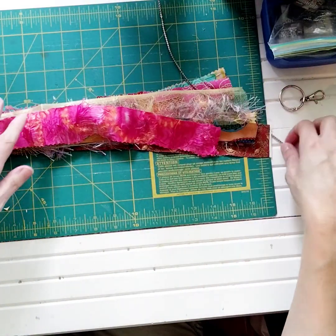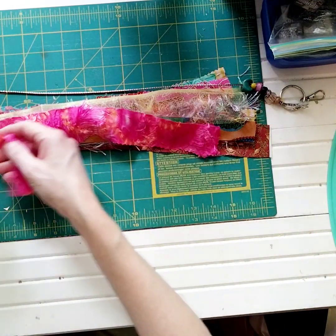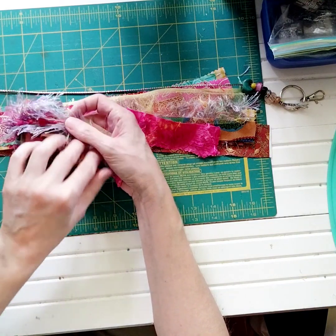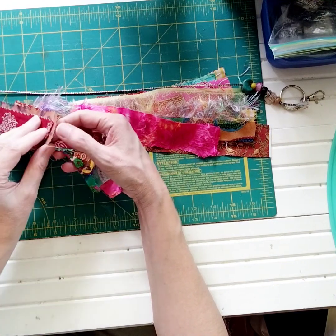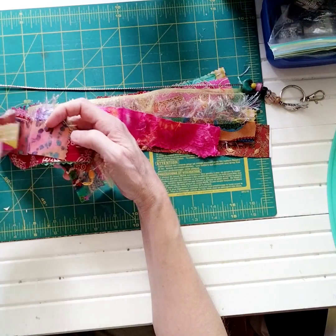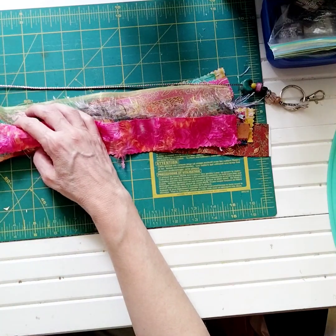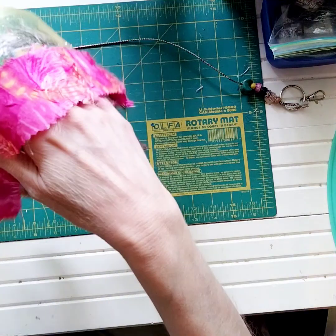Now let's count and see how many we have, then we'll put this all together. So we have one, two, three, four, five, six, seven, eight, nine, ten, eleven. So now what we're going to do — some are a little longer, some are right at the 16-inch mark, and that's fine. Now we're going to take it all and fold it in half.